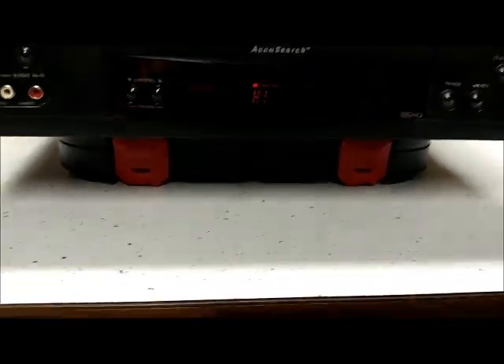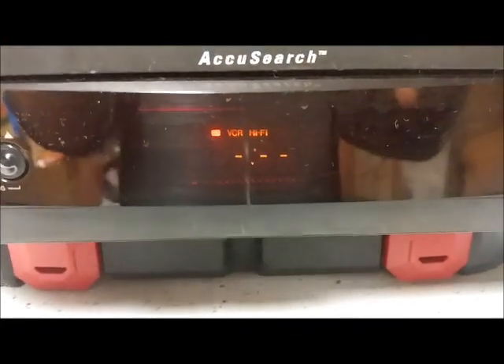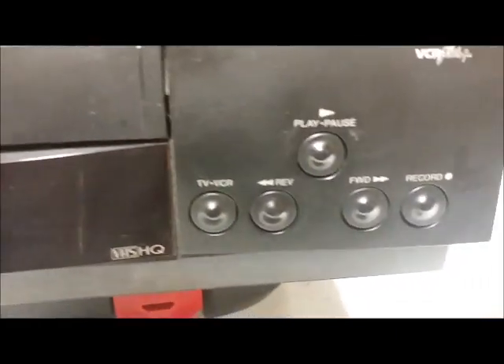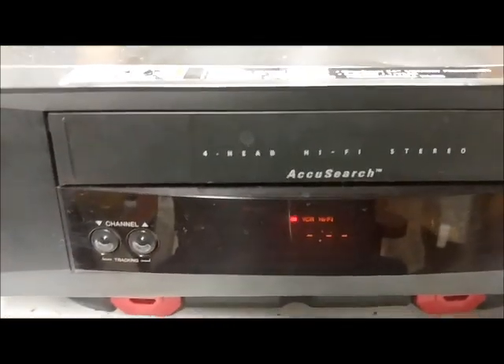Let's go ahead and turn it on. As you can see, the display isn't all that great anymore — it's a bit worn out. It says RCA Home Theater and has your basic VCR function display and all the controls.